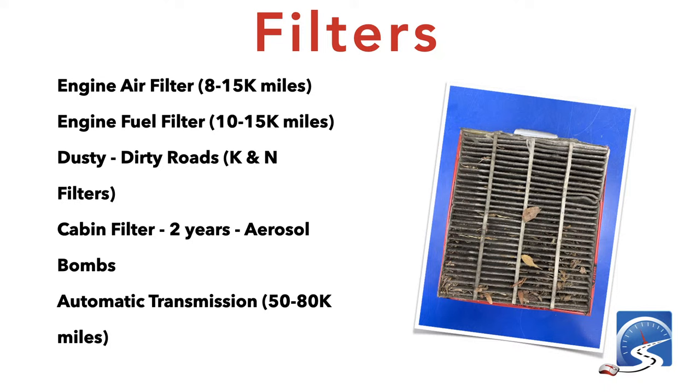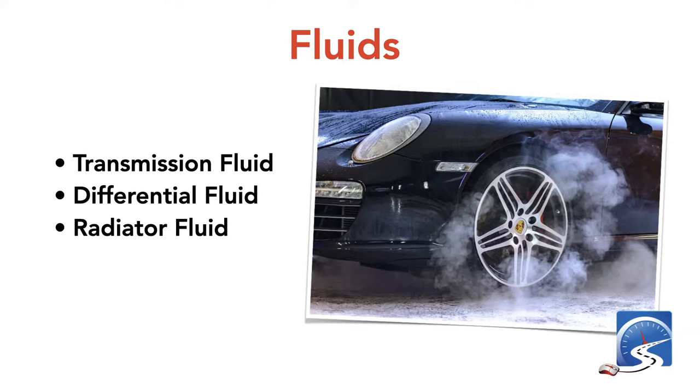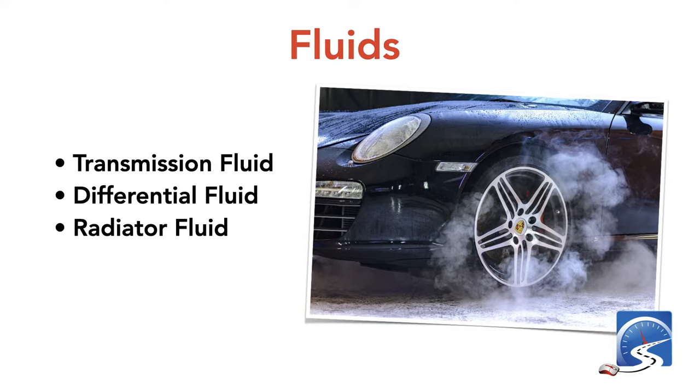If you're driving a vehicle with an automatic transmission, at 50,000–80,000 kilometers you're going to have to change the filter in the automatic transmission to keep it running properly. For transmission fluids, differential fluids, and radiator fluids, unless you're really handy and know your way around a vehicle, take it to an automotive technician and change these fluids according to the owner's manual.